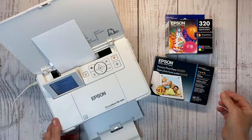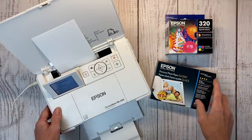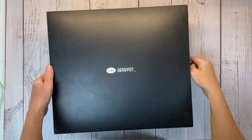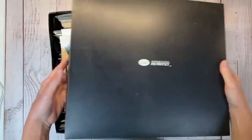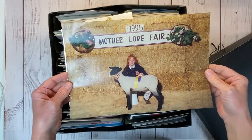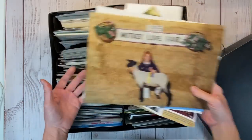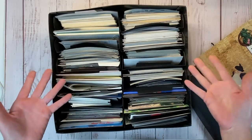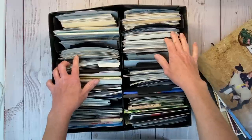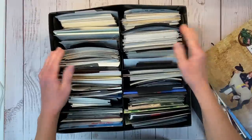Is this the least expensive method for printing your photos? Probably not. But I think I spend a lot less money in the long run, because I only print what I scrapbook. Back in the day when I first started scrapbooking, I have this Creative Memories box — and even more boxes — but I would just print all these photos. Oh yeah, look at that gem — 1995 Motherlode Fair, that was my FFA project lamb. But the point is I have all of these photos that I paid money to print and never scrapbooked, because they were either duplicates or maybe they just weren't that great.